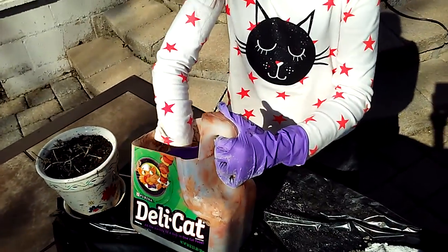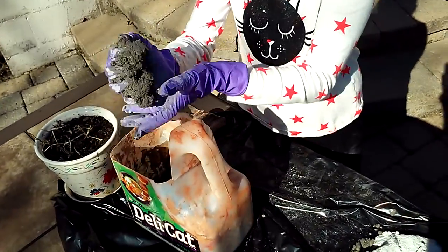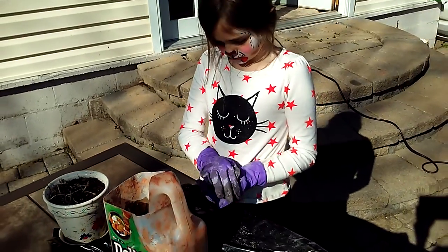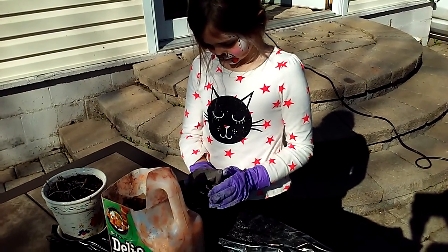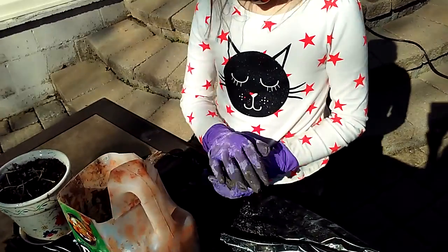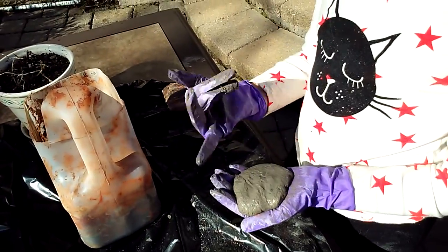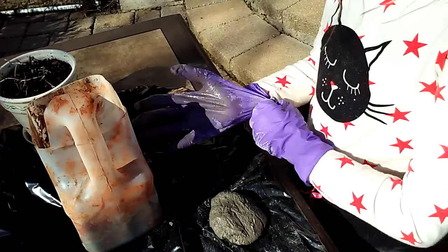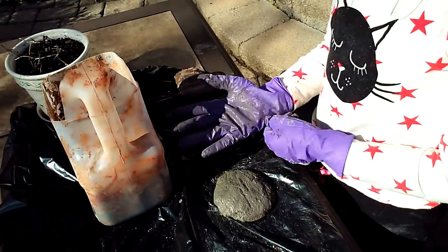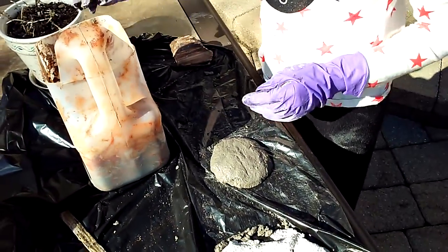Just blob the body — make sure it's kind of a flat blob. You put it down on the table, that helps. Yeah, okay.